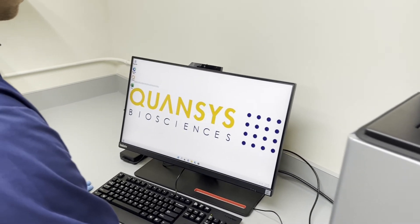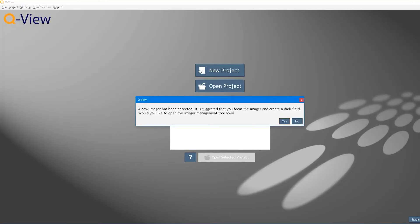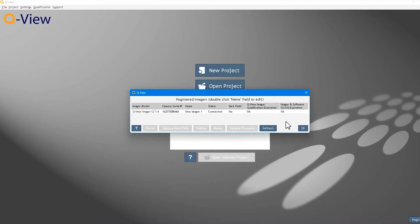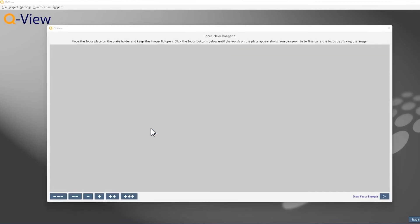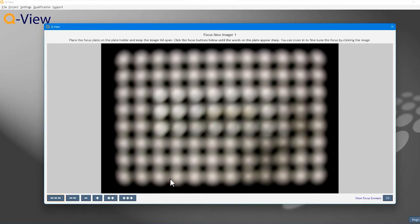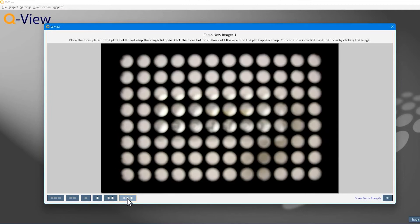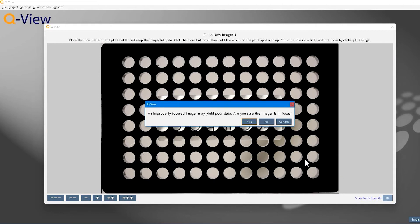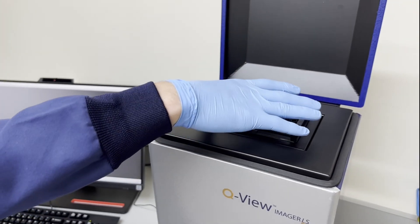Once QView software is installed, open the application. The software will automatically recognize the imager and will prompt you to focus it and create a dark field. Click Yes to open the imager management tool. To focus the imager, place the focus plate onto the glass insert and leave the lid open. In the QView software, in the Manage Imagers window, select the imager and click the Focus button. Click the plus and minus buttons to adjust the focus as necessary. Complete the process by clicking OK, then remove the plate and close the lid.